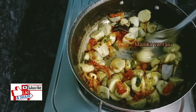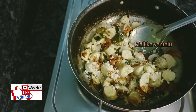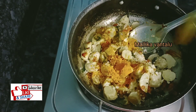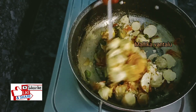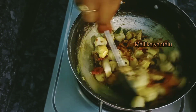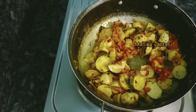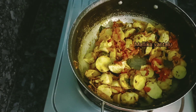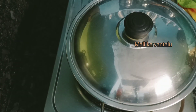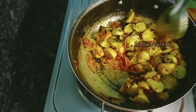Now I will add crystal salt to this. After that, I will add a little oil.